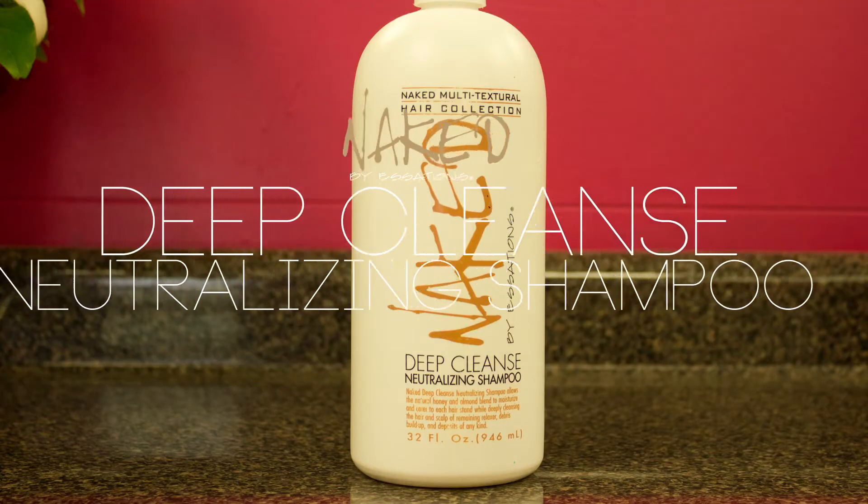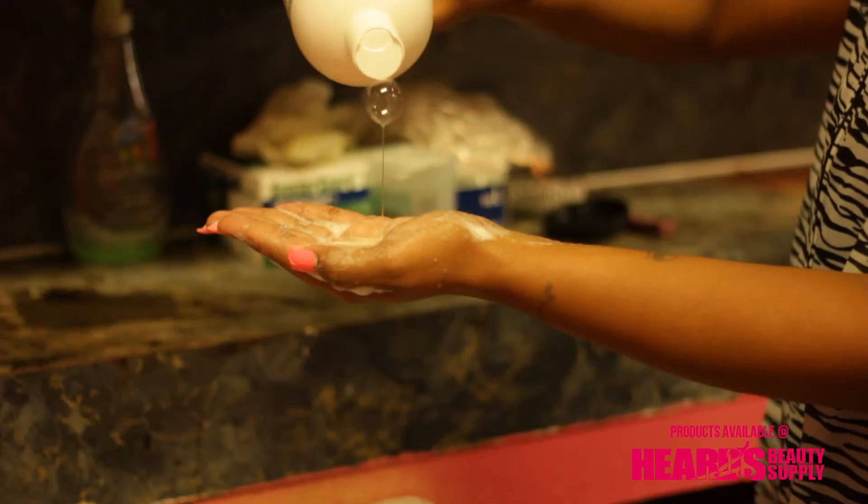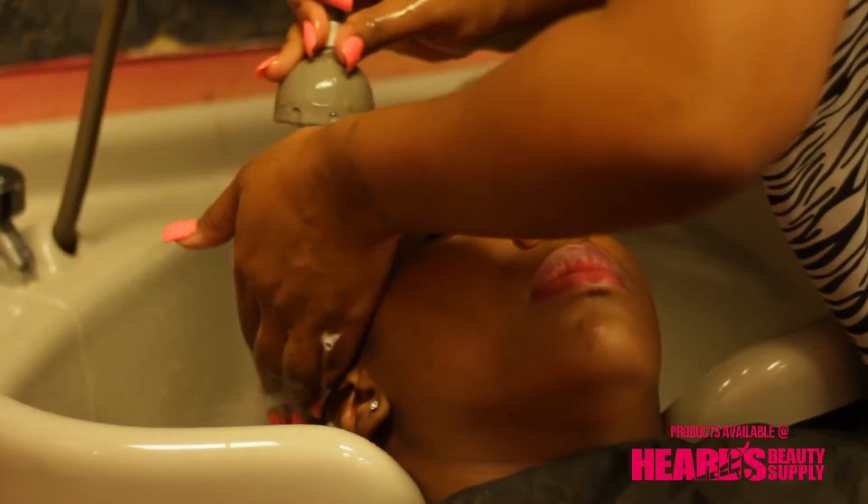Naked Deep Cleansing Neutralizing Shampoo instantly stops the action of the Naked Relaxer, bringing the hair to its proper pH balance.